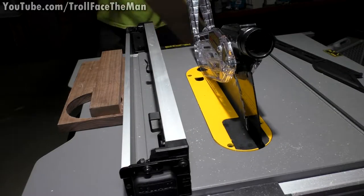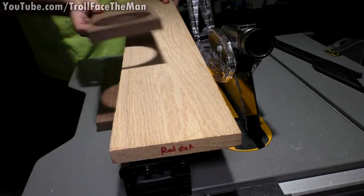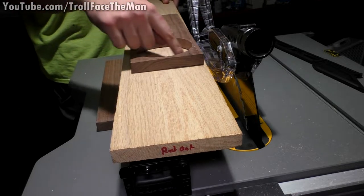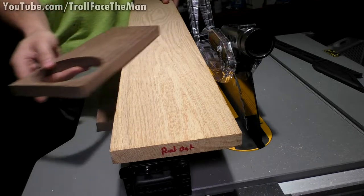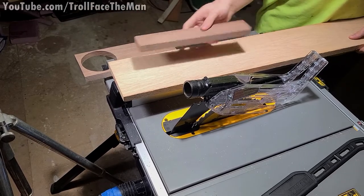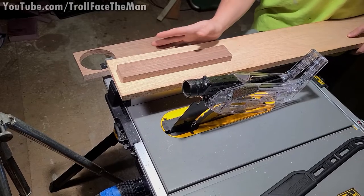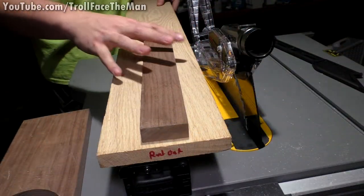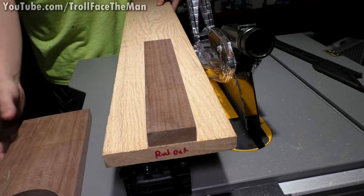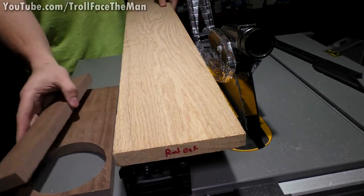The idea is that this red oak isn't wide enough to make a good base for the globe by itself, because by the time I cut a hole in there it'll be almost the same size as the hole. So what I'm going to do is cut the red oak in half, insert this walnut into the center of it to make a thicker board, then cut a square out of that and use it as the base for the globe.